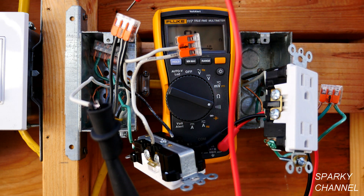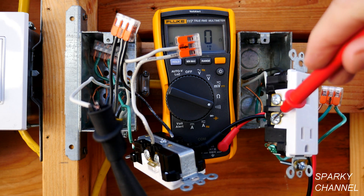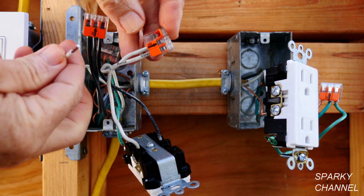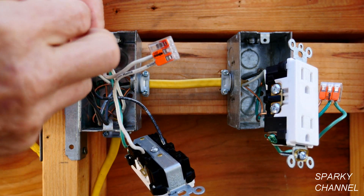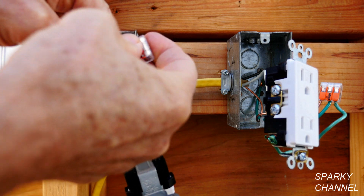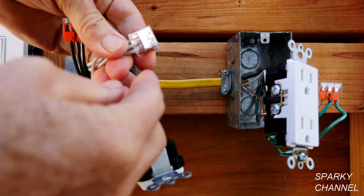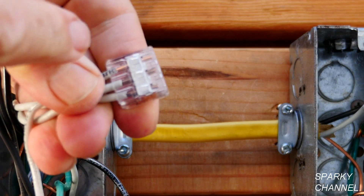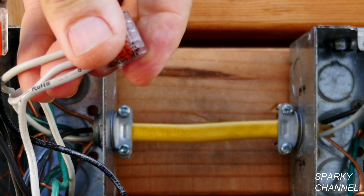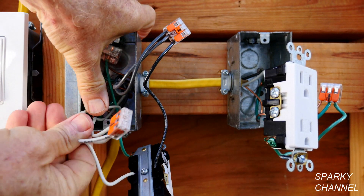Since there are wago lever nuts connecting these wires, all we have to do is open up a slot, put the wire in the wago lever nut, clamp it down, and give it a nice tug to make sure it's connected. You can see it's clear back here — all three of the neutrals are in the connector very well. Now we're going to dress the wires and push everything back in.